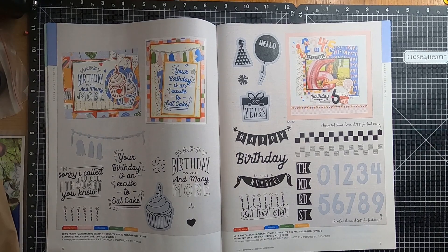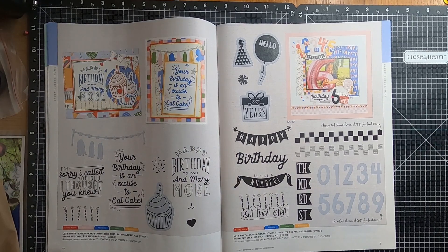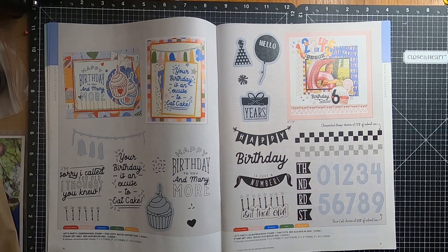Also in the Let's Party Collection we have the Card Making Stamp and Thin Cuts, or you can also get it as the stamp alone. We have the Scrapbooking Stamp and Thin Cut Let's Party Stamp Set and Thin Cuts, or just the stamp set on its own.